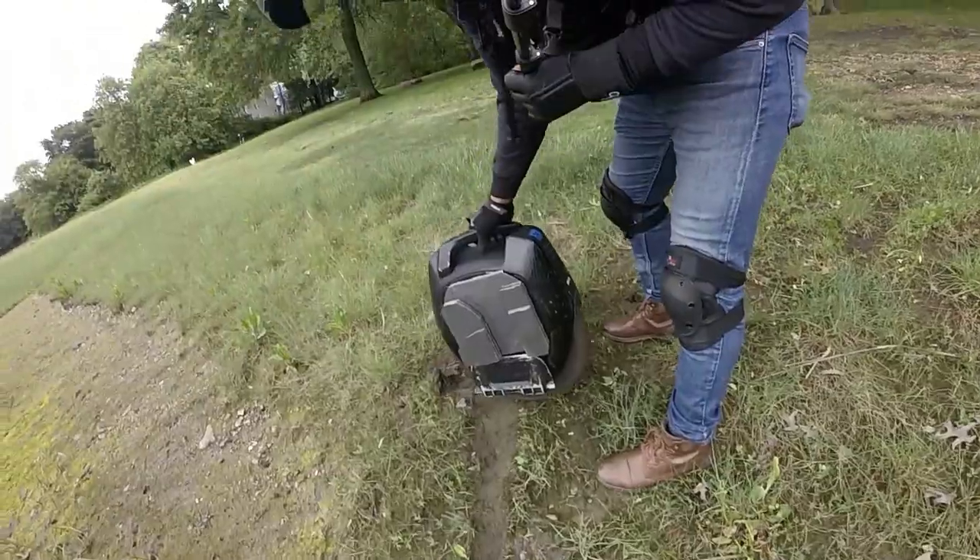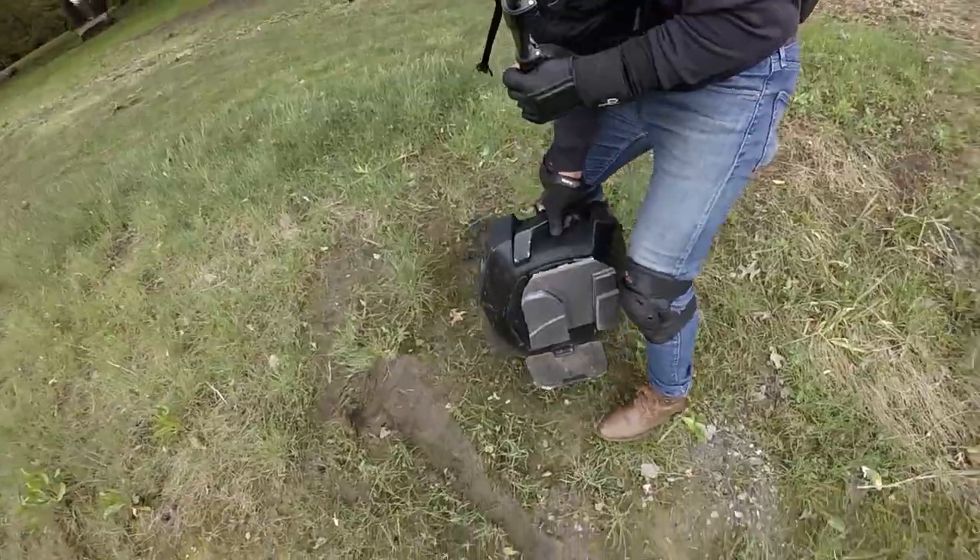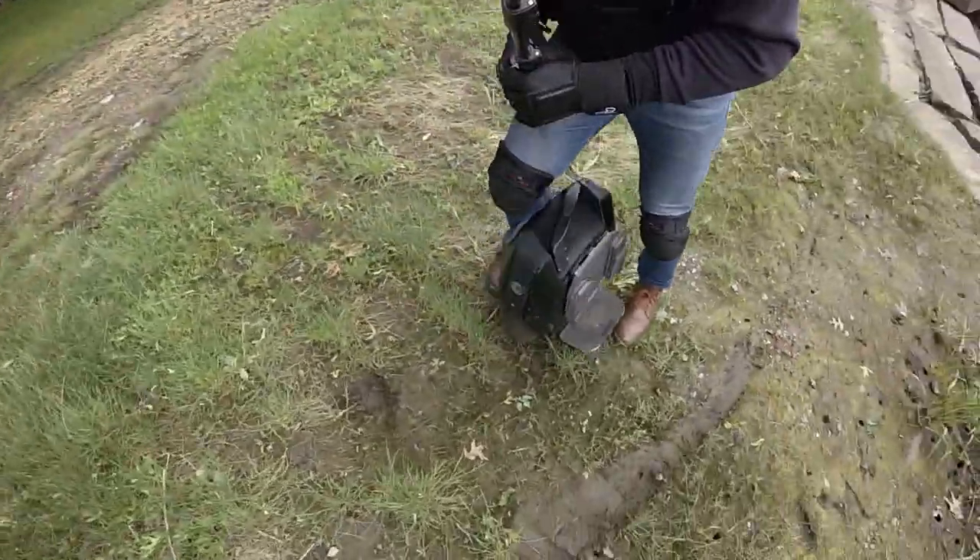Slippery. Just when I was praising the tire, this happens. Of course, it's my fault, not the wheel. I'm not going to blame the wheel.